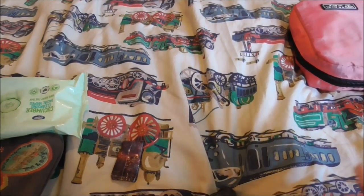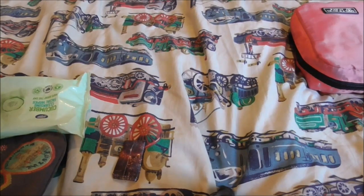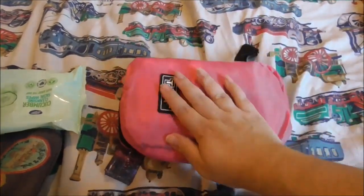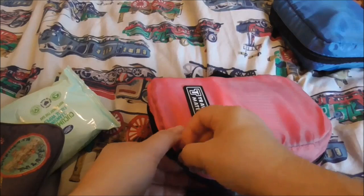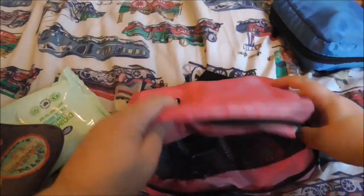Hi guys, today I'm going to show you our toiletries for our upcoming interrailing trip. You might have seen my previous video where I reviewed these bags. I got one for myself and one for Tim. This is mine — the pink one, because as I said in my previous video, I thought I was buying red and it showed up in pink.